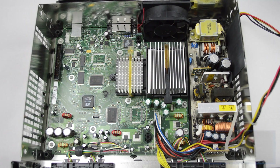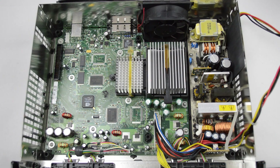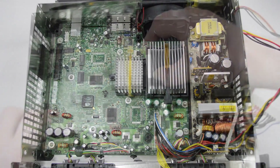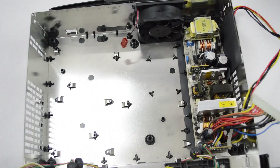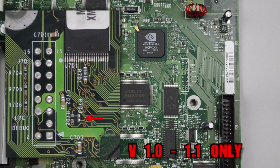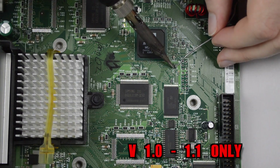If you have a version 1 or 1.1 Xbox, or a console fitted with a sharp T-stop flash, remove the 11 T10 screws holding down the motherboard. Disconnect all the cables and remove the motherboard from the system. On versions 1 and 1.1, bridge the point R7D3 on the top of the motherboard. This is located off to the side of the LPC debug header.